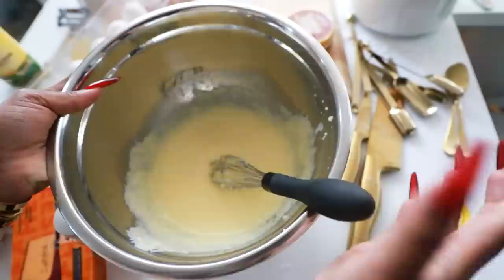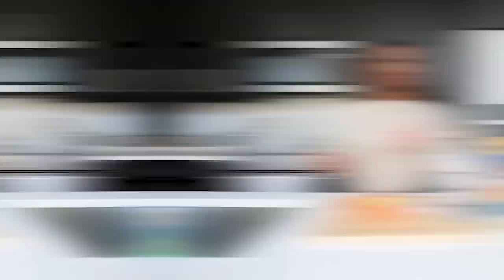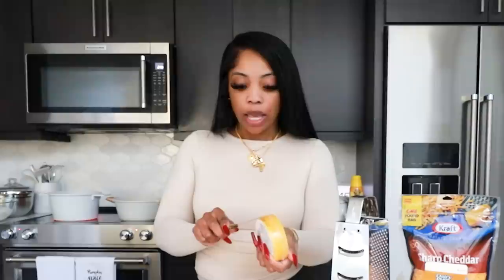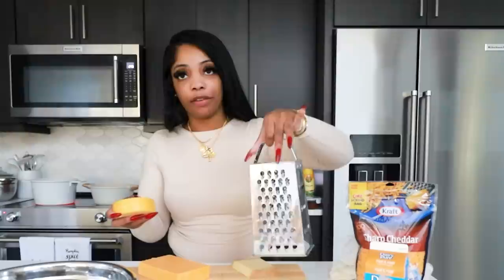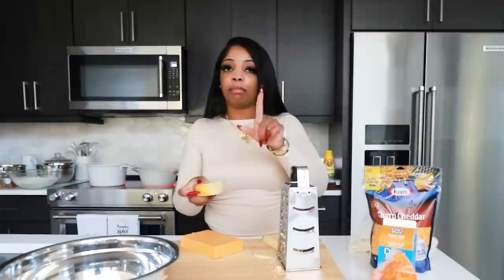The chicken broth is coming to a boil so we're gonna add some noodles and season the broth with a little salt for extra flavor. While the noodles are cooking, we're getting ready to shred all the cheeses — gruyere, smoked gouda, and sharp cheddar. I do sharp cheddar that's already shredded for inside and freshly grated for the top. I don't measure the cheese because I like my macaroni extra cheesy — I use probably the whole block.